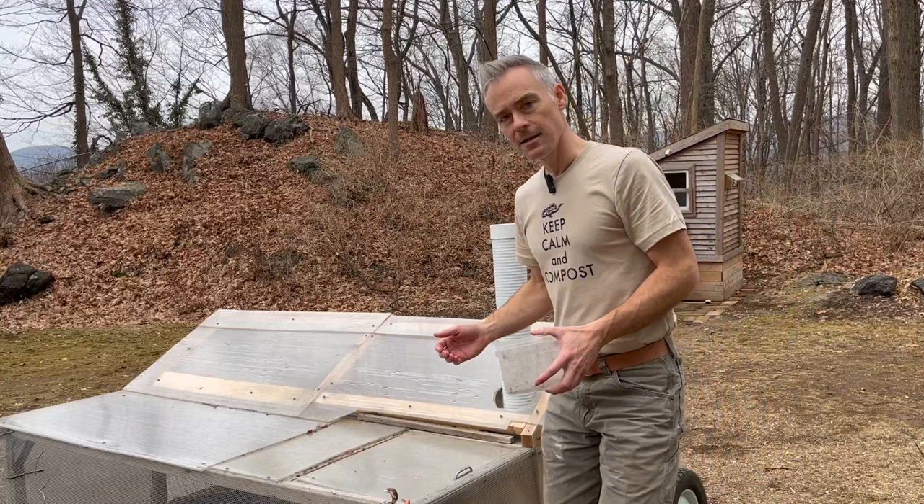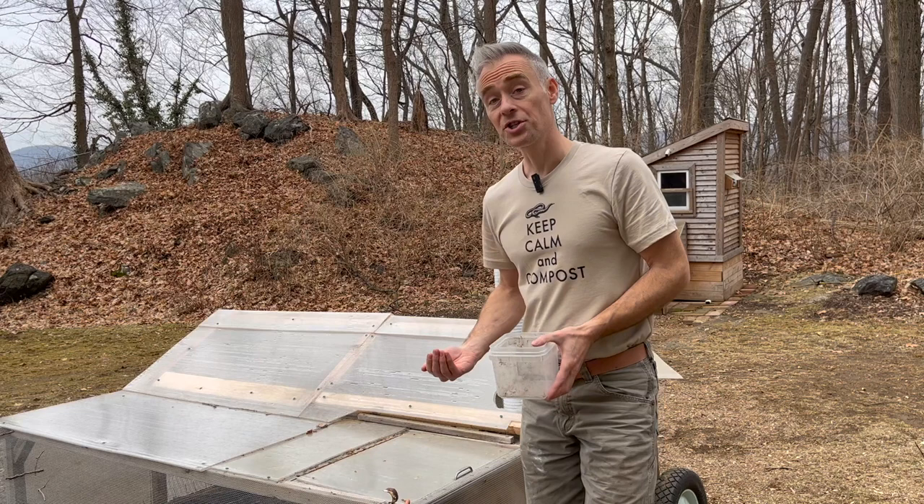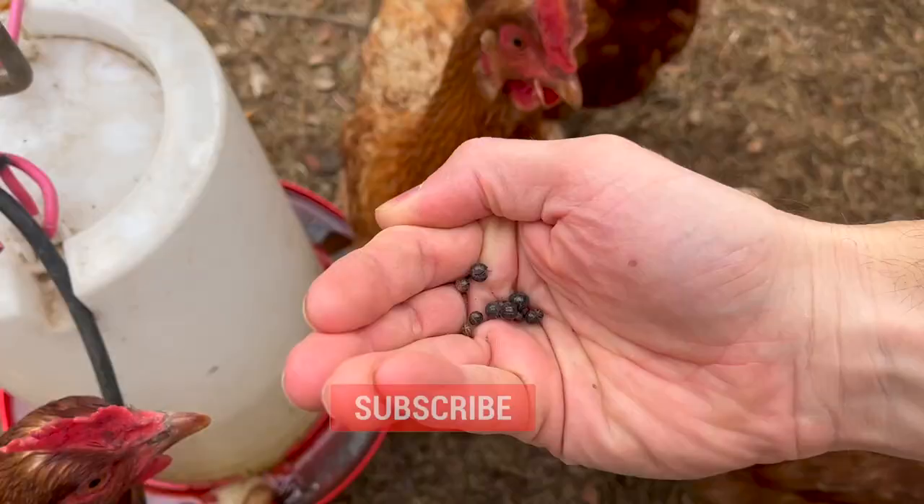Don't waste those roly-polies once you've scraped them off of the fruit — your chickens would love to take them off your hands.